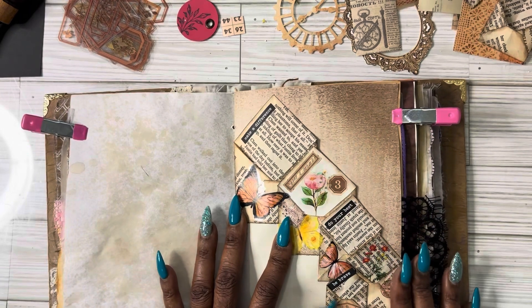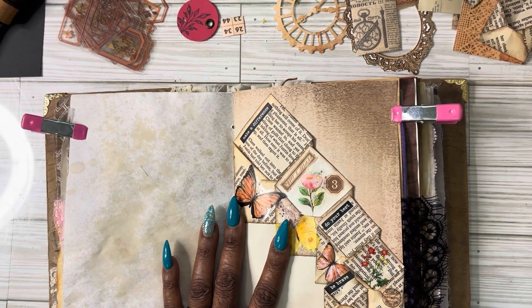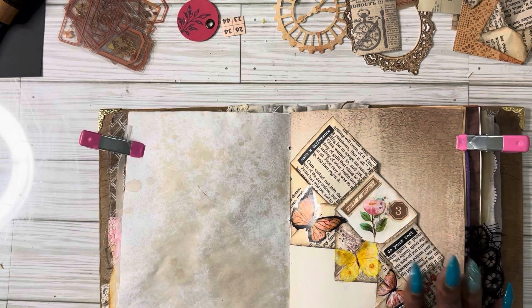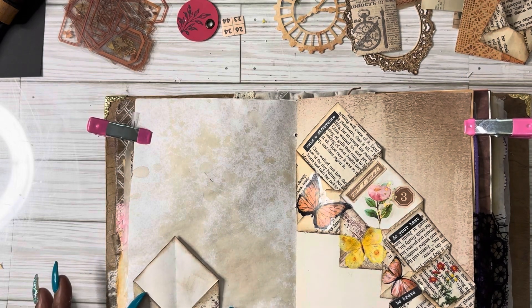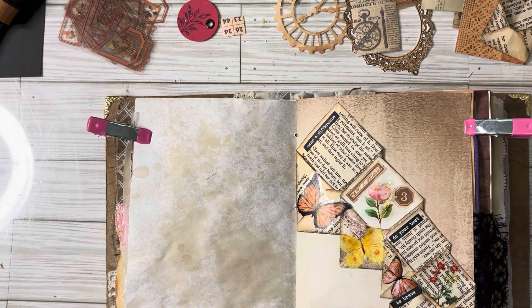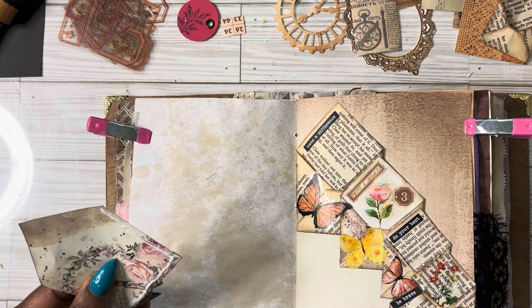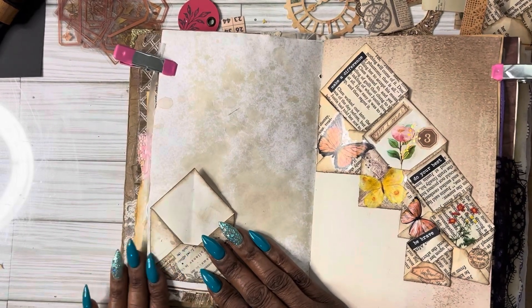What do you guys think about the cascading envelopes? I love them. I will most definitely be making more of these, and I want to make one in vellum in different colors. Let me see what I want to put on this page — I can probably take this one and just put it here, leave all of this for writing space, and put a beautiful tag or something right there.